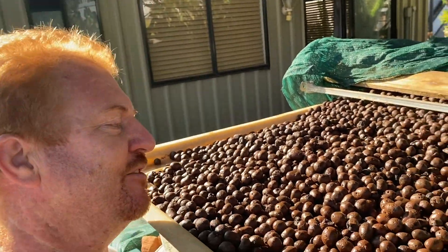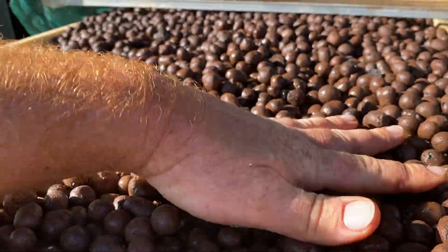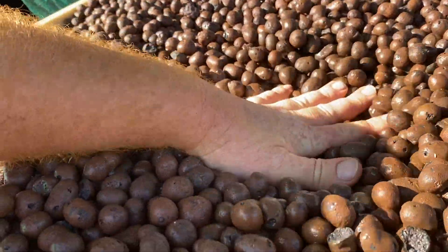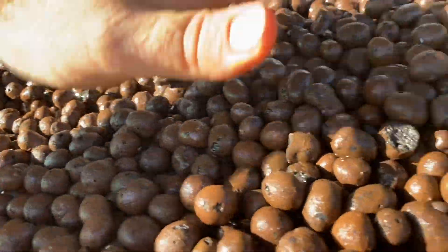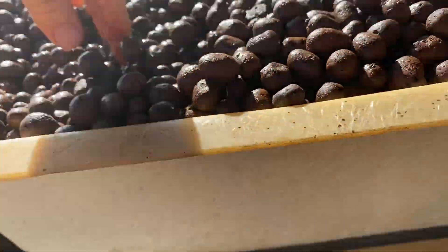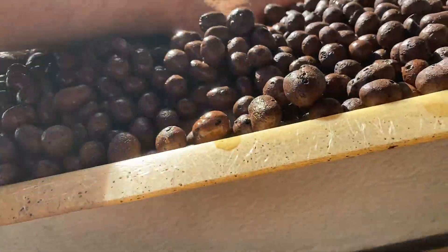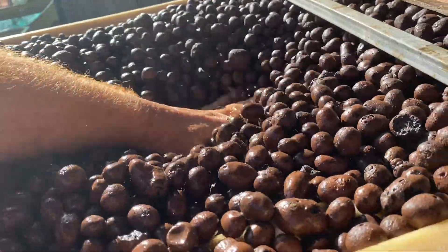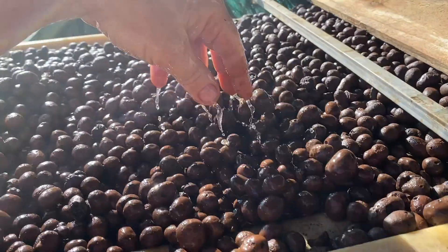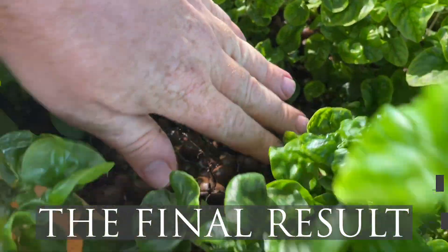Overnight the clay balls have settled down and you can see they've become more waterlogged. I'll just keep pushing them down and throw another bag in later this afternoon. There's still a good gap — probably half. I've put three bags in so that's 150 litres already, and I'm expecting I need another two bags once these are fully waterlogged.